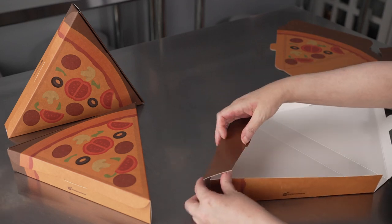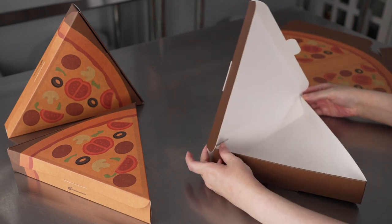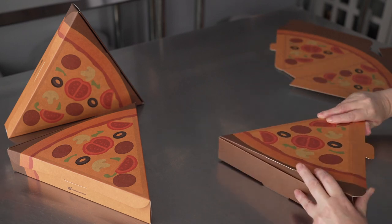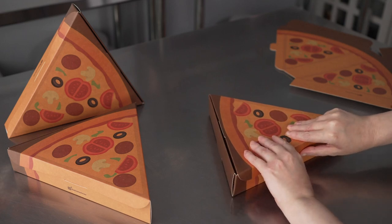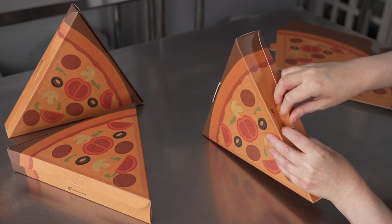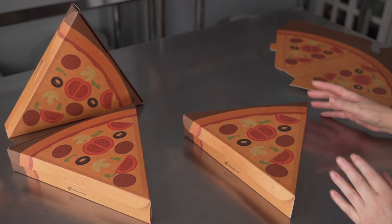Fold this tab in, this side over — you'll see it locks into place — this side over, and you're ready to pop a slice in there. Simply place that down inside. This goes on the outside, and this little tab will go right into that hole. There we go — a nice convenient take-home container.